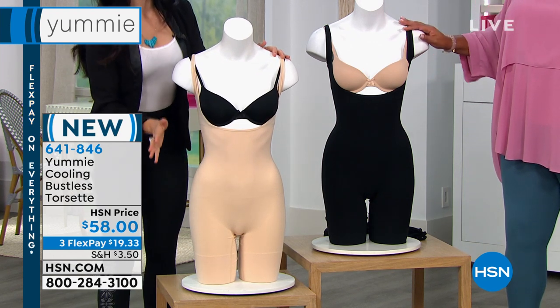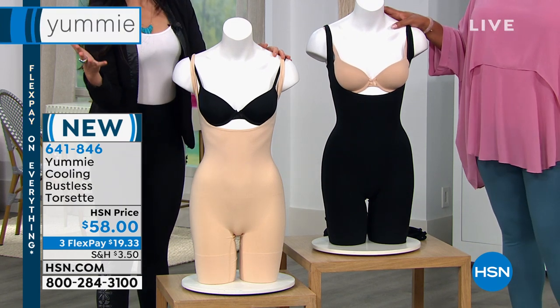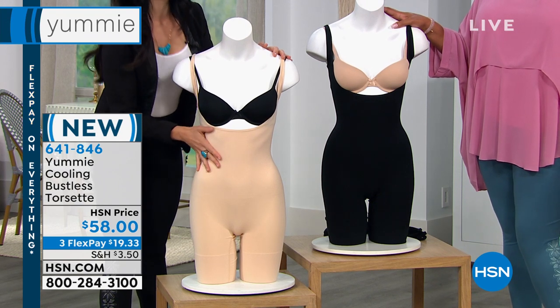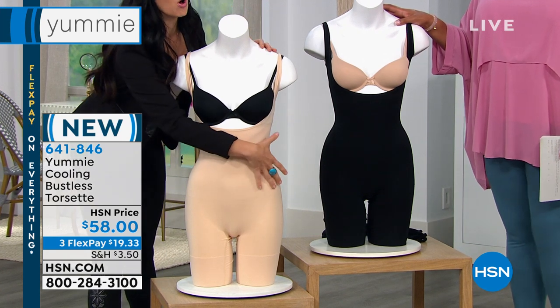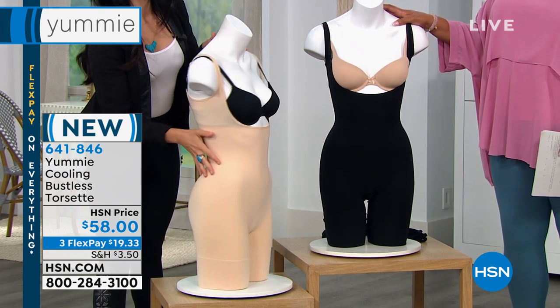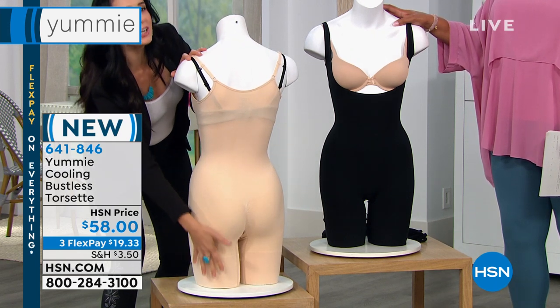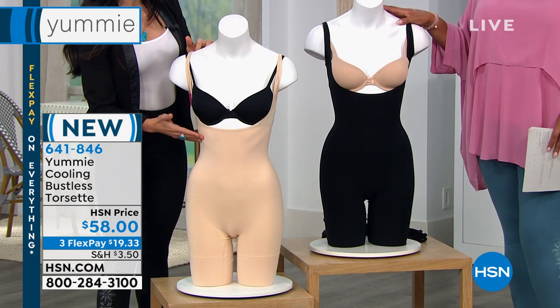We know summer's coming and we know you're still gonna wanna wear your shapewear, but you're thinking maybe it's gonna get too hot. This is a great piece to have in your wardrobe because you're gonna look in your closet and say, oh, I could wear it with this or that dress, and you're gonna be shaped all the way around. Our shaping band goes all the way around — that is perfect — and you're just getting all this great smoothing throughout the rest of the piece. It's going to stay in place for you.